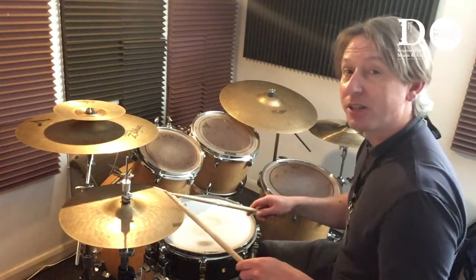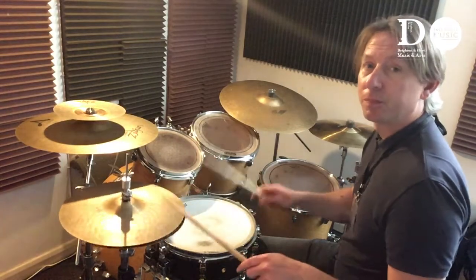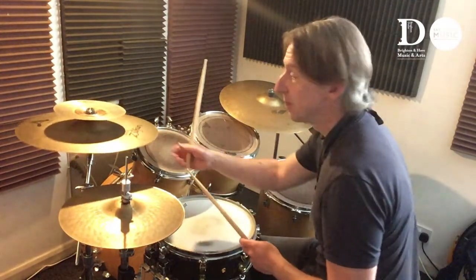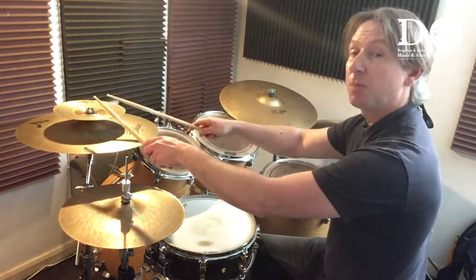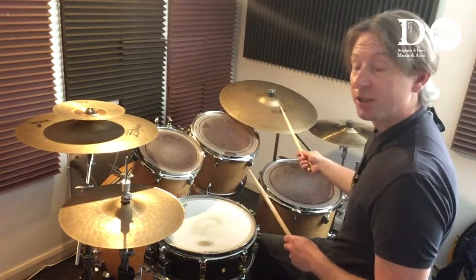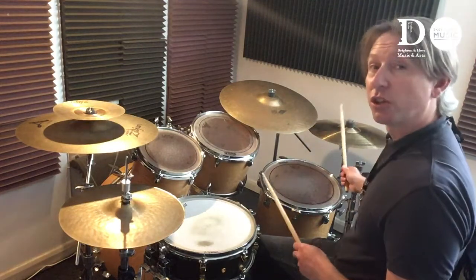Then we have the hi-hats here, which I'll play with my left foot plus my sticks. This is the crash cymbal. This is the splash cymbal. This is the ride cymbal. And this is another crash cymbal.